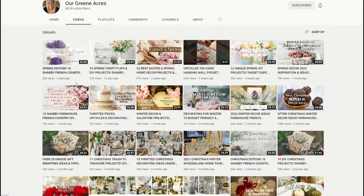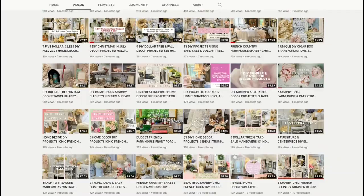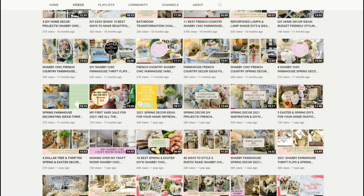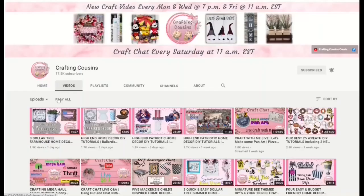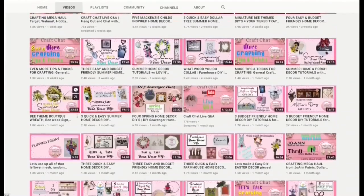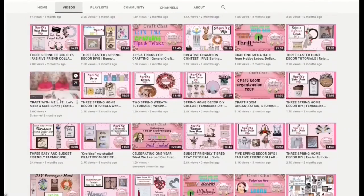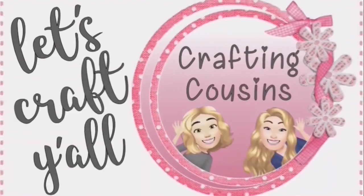Don't forget to check out Teresa's channel either. She is the queen of all things shabby chic, and we know you are going to love her just as much as we do. If you are new and coming over from the playlist, welcome — we are so happy to have you join us. We release new videos each week, and we're sure you can find something you'll like with Crafting Cousins. Now, let's craft y'all!